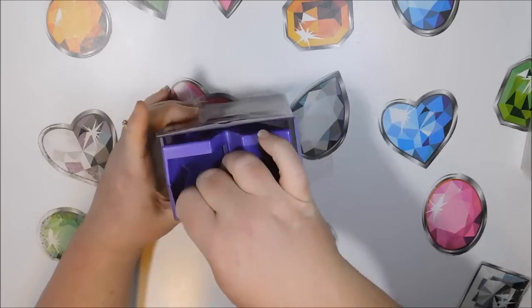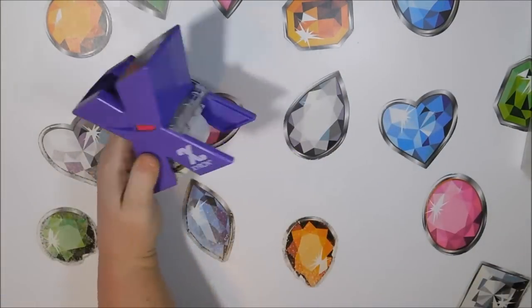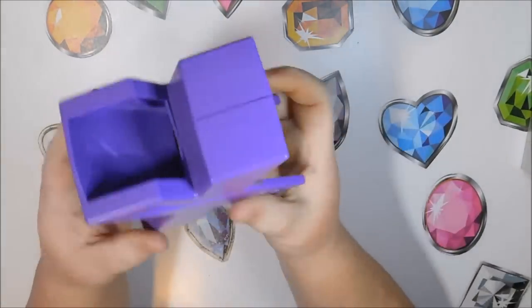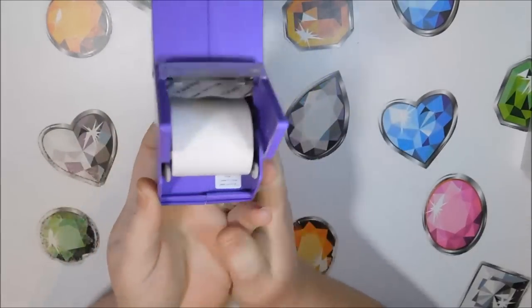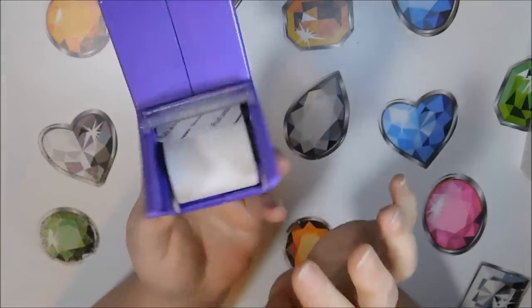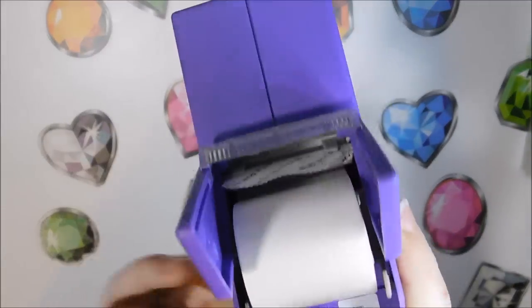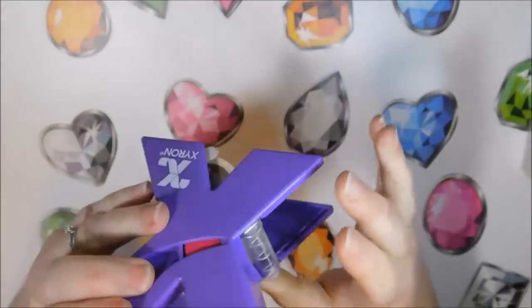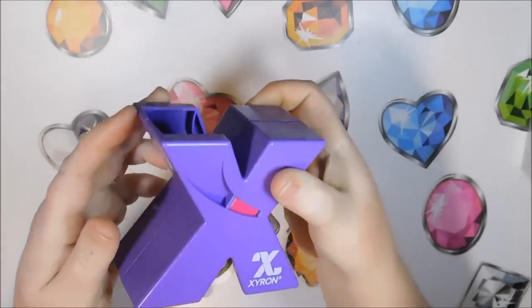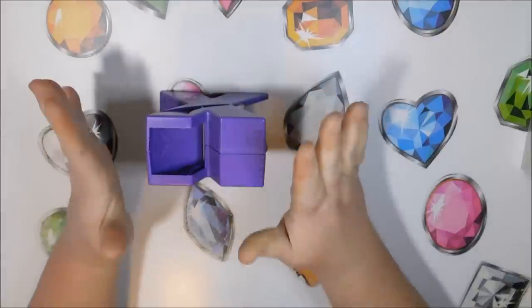This is all it consists of — there's the adhesive down below on the roll, here's where it comes out, and there's your sharp edge, which is plastic but still sharp. She uses it for labels on her diamond painting kits.